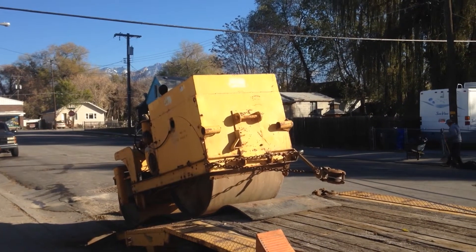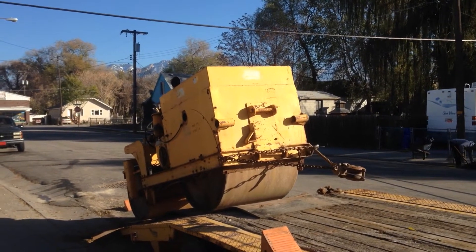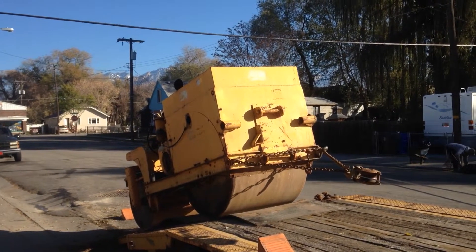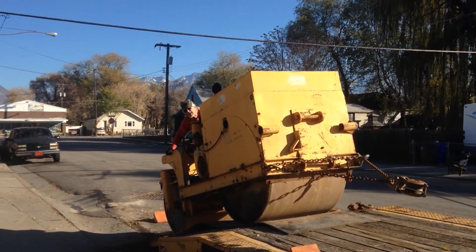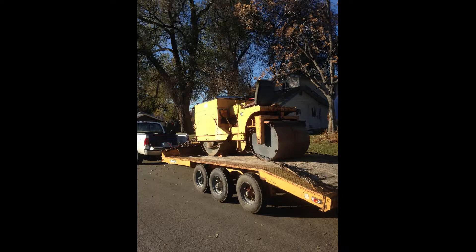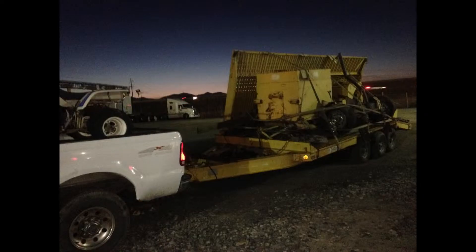Loading it wasn't too difficult. We were just a little cautious about where we put it on the trailer since the wood on the deck of that trailer was pretty rotten at the time. Of course, this gal was trying to get rid of a lot of her stuff, and she had a lot of goodies that we decided to buy as well. Made the trip all the way to Salt Lake — might as well make a load of it.